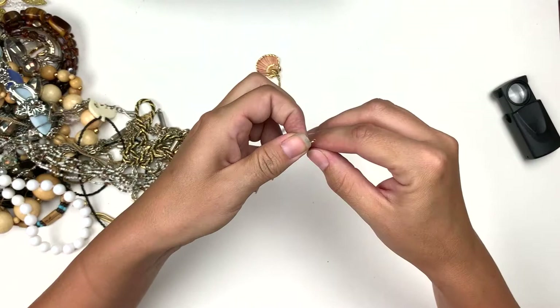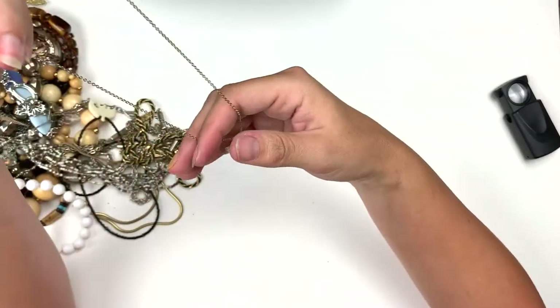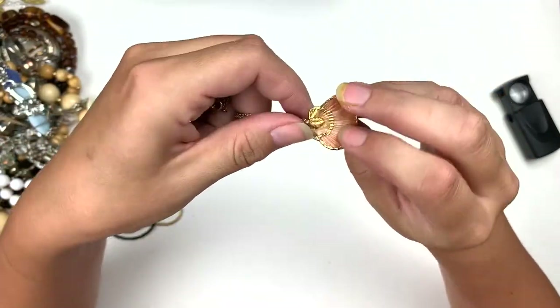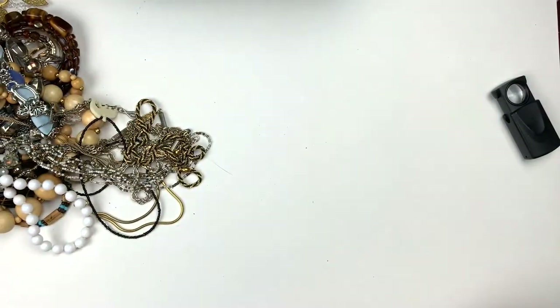A thin gold tone chain — this one has like an actual piece of shell and it's made to look like a shell. That is very cool.